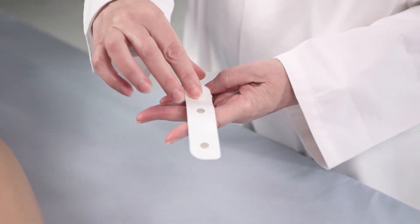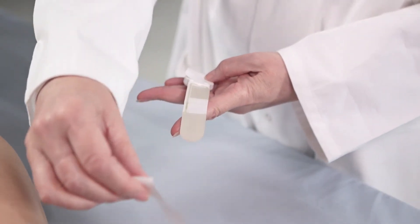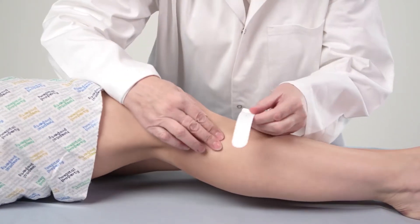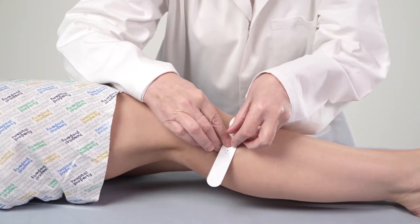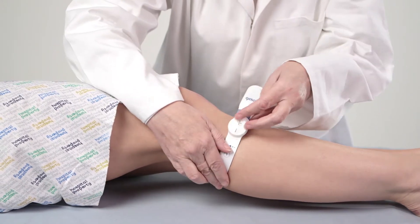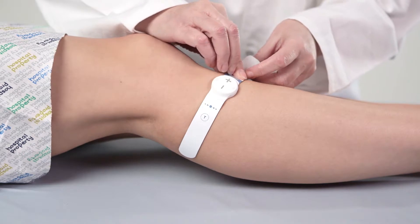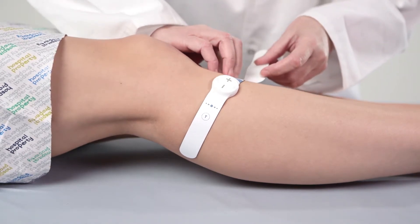After 15 seconds, with the device switched off, peel off the protective film from the long end first. Secure the device to the leg so that the location marker — the line of arrows — is positioned directly over the centre of the fibular head. Next, remove the protective film from the short end and secure this to the front of the leg.